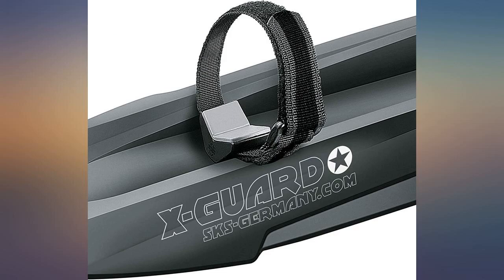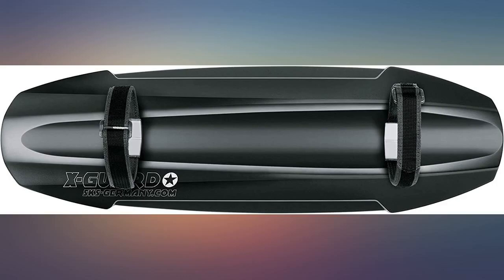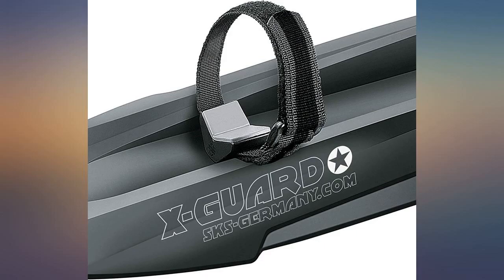The guard is long. I had to trim it to avoid hitting the edge when I pedaled. It was the only one with long enough straps to go around my larger bike frame.